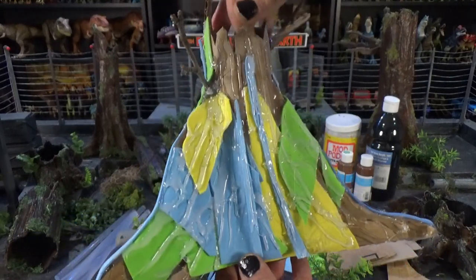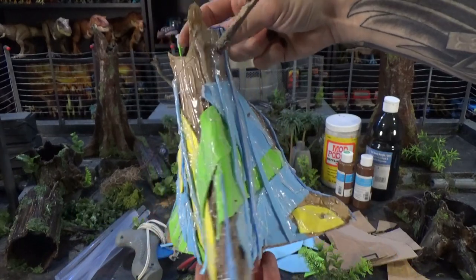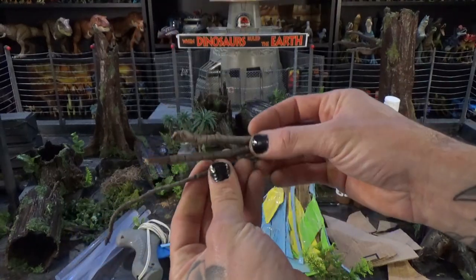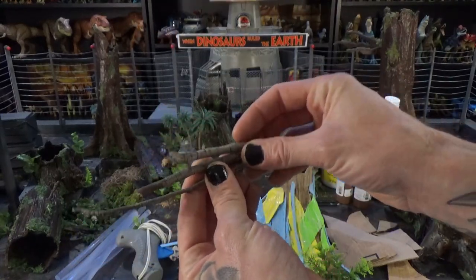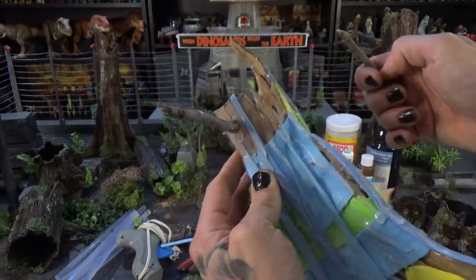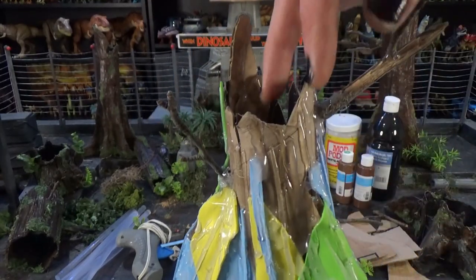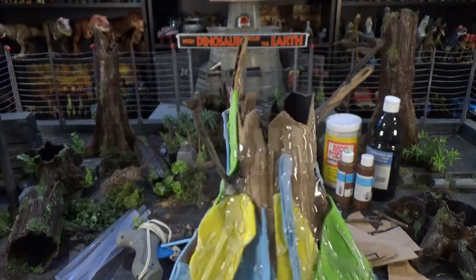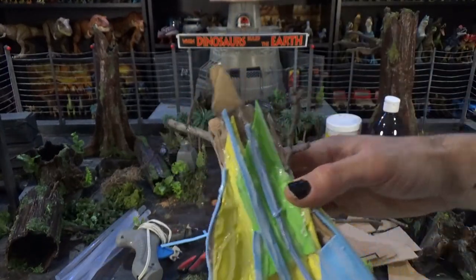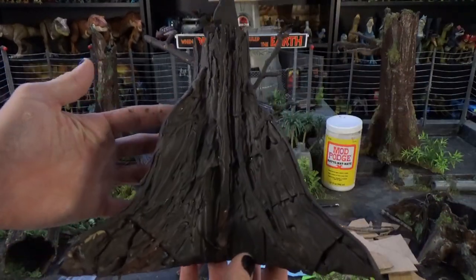After you apply the paint, if you still see any problem areas, you can use craft moss and little bits of plant debris to cover up those areas. Break off some parts of old dried twig and glue it in randomly — that's an extra step you can take. Then cut random chunks out of the top to make it look as random as possible, because nature's not a box. We've got our first paint application here.